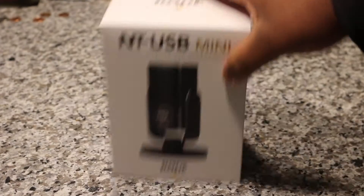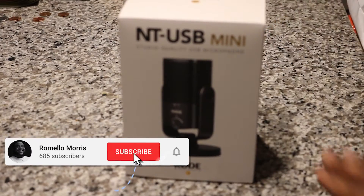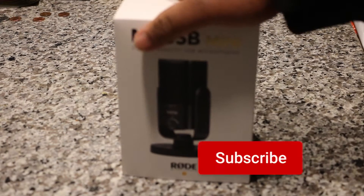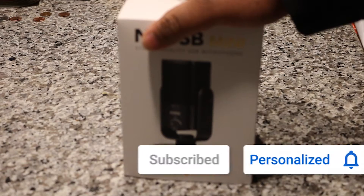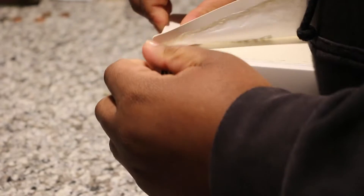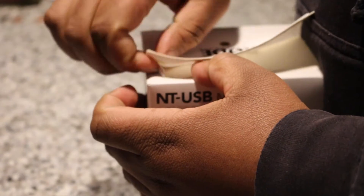So like I said, right here we got the Rode NT-USB Mini. It's powered USB-C to USB-A, and I believe you can use USB-C to USB-C. I'm gonna try that out and let you guys know further how that goes.